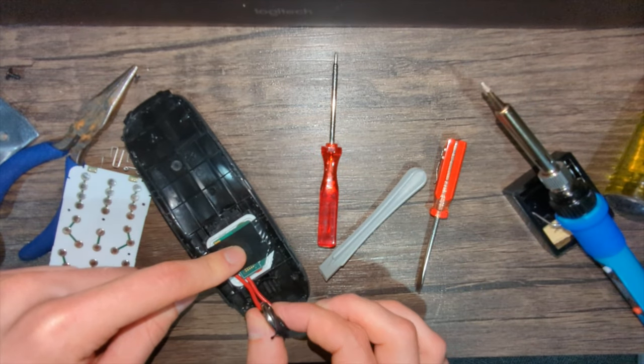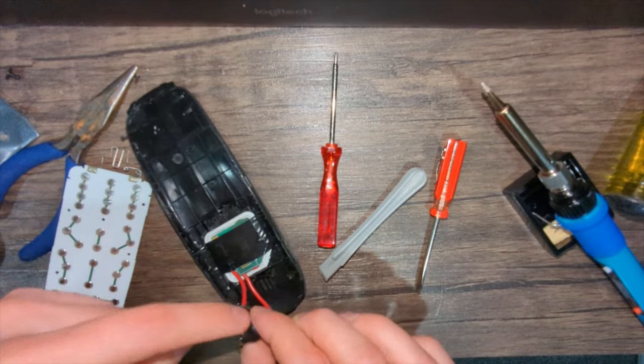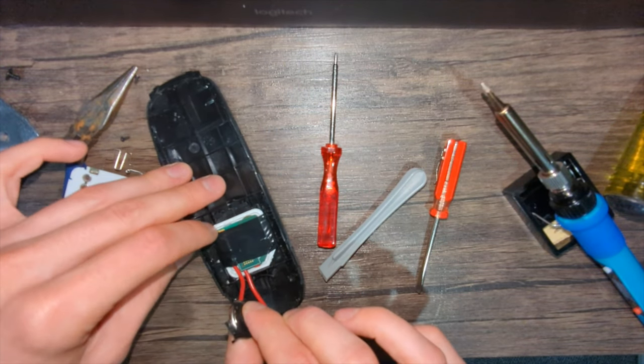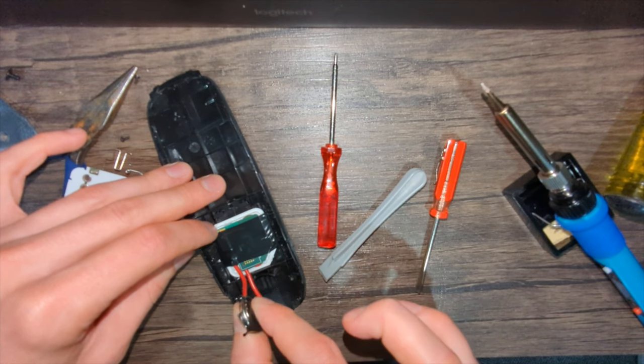I just wanted to see if it works, so I taped down the positive to the negative of a battery just to test it. Yep — sounds good.